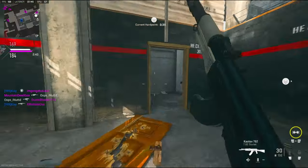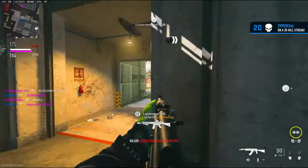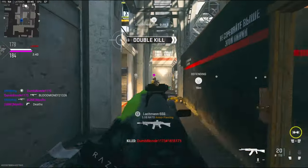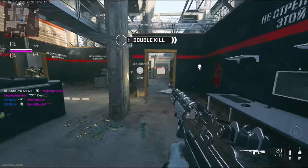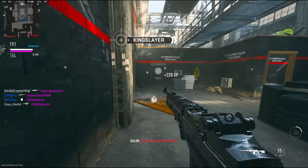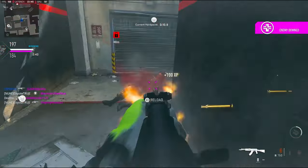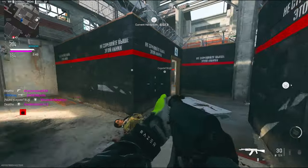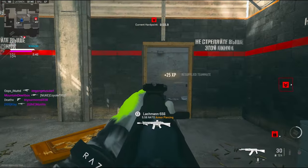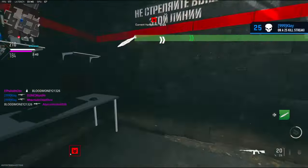I can get a nuke right here — gotta play smart. Just flashed myself. Hardpoint relocated. There's the nuke — oh my gosh!